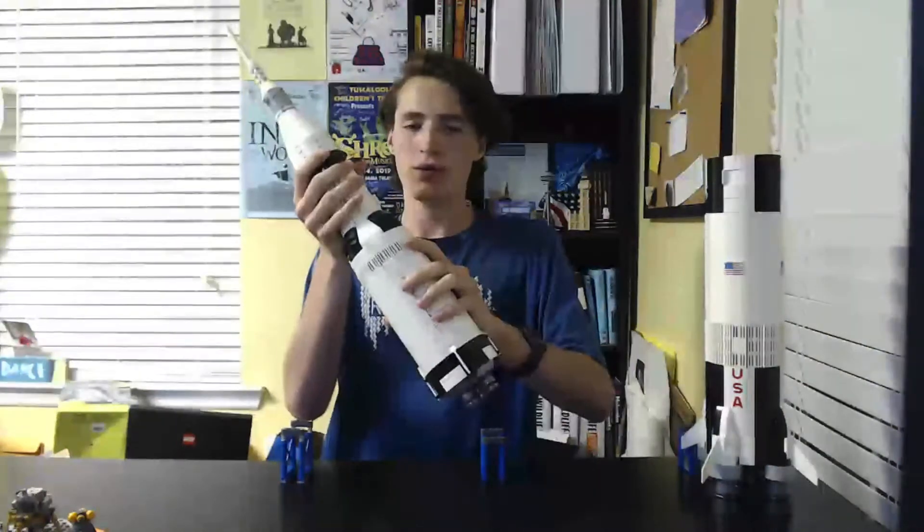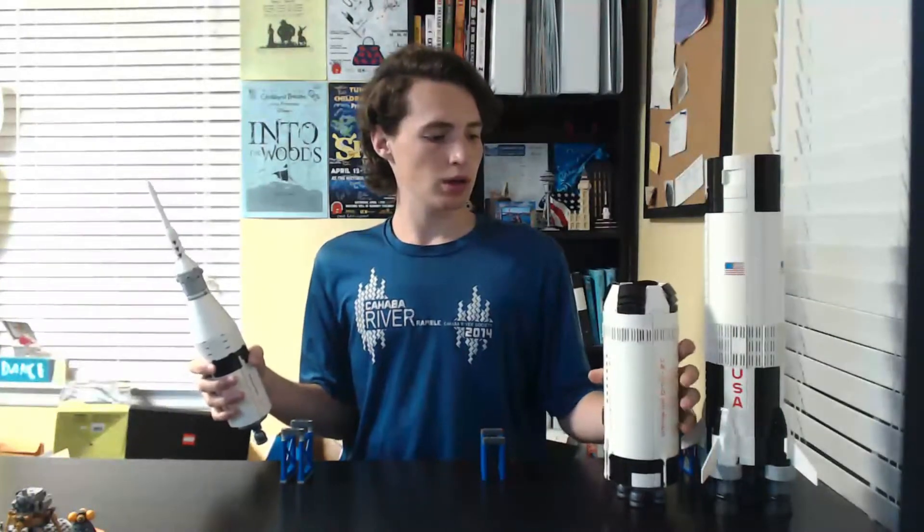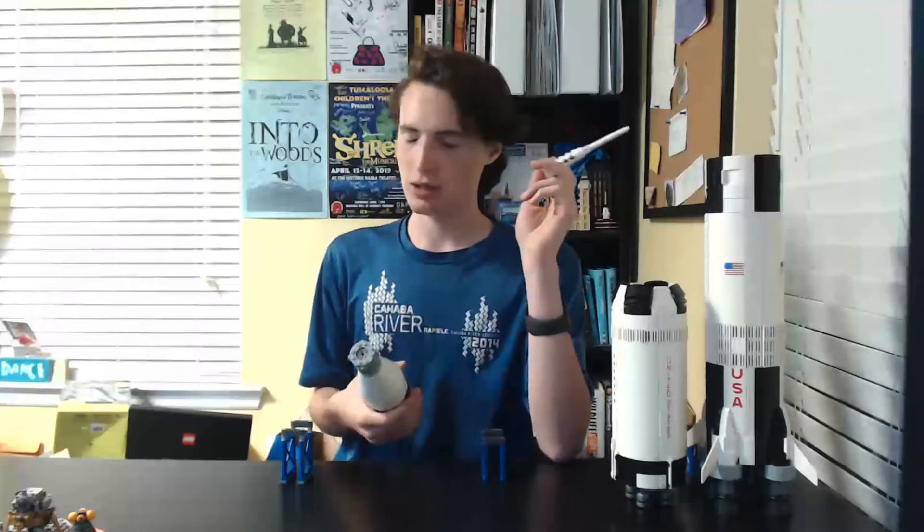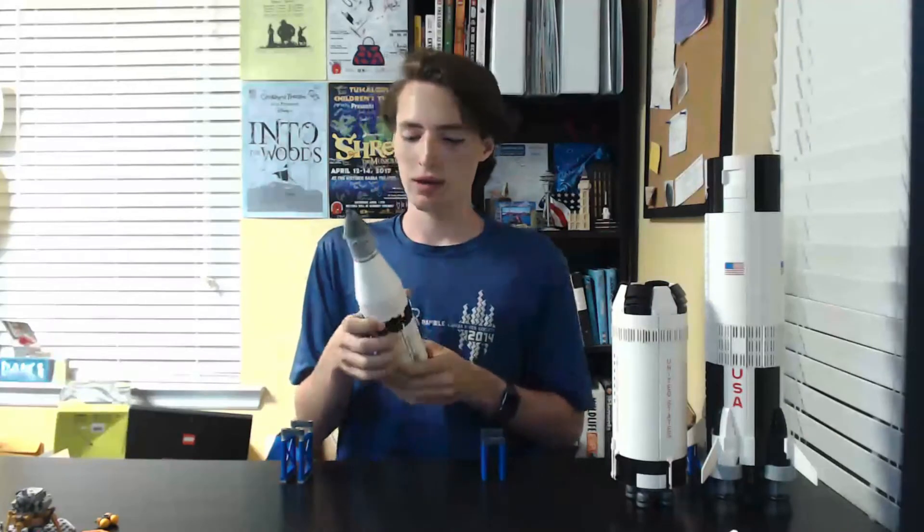Stage one is just to get them out of Earth's atmosphere and gravitational pull, which is pretty cool. We've got the stage two rocket which can separate here — it's got all its engines too. It can jettison, and then also the launch escape system can come off.